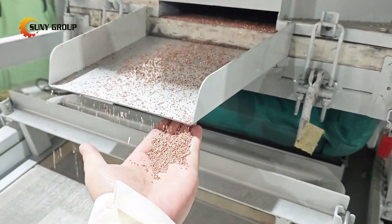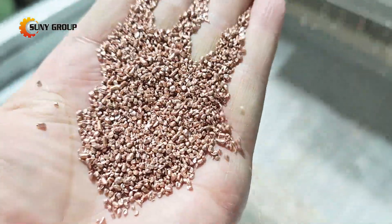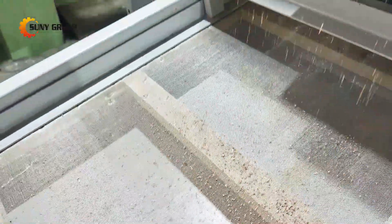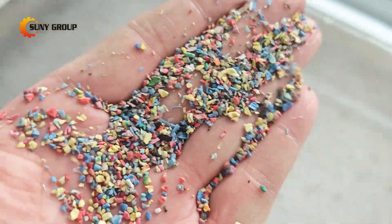By the time the process is complete, you're left with clean copper granules, ready for reuse in various industries, such as electrical manufacturing and construction. The plastic insulation, which is separated and collected, can also be recycled.